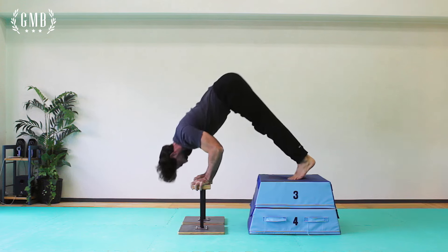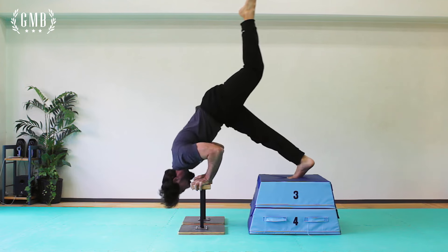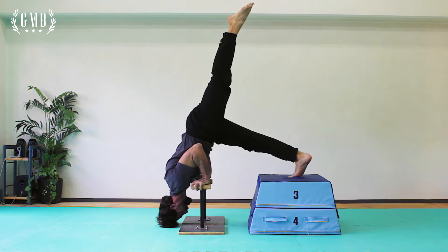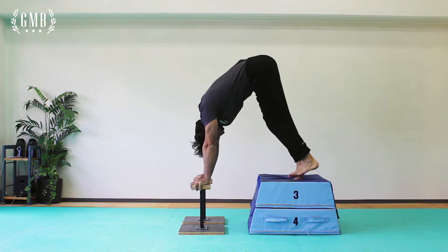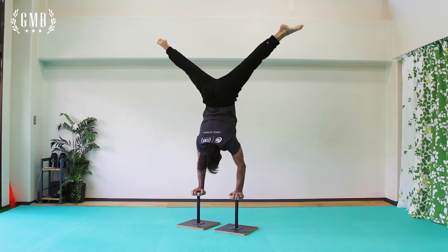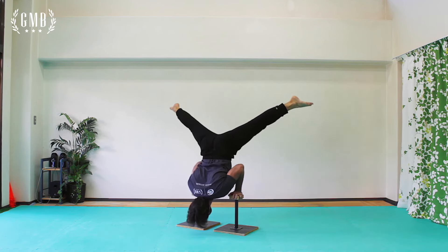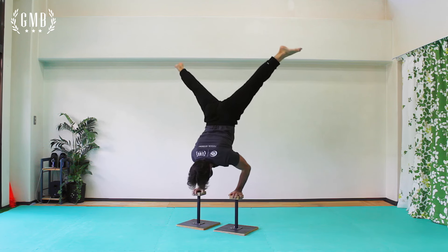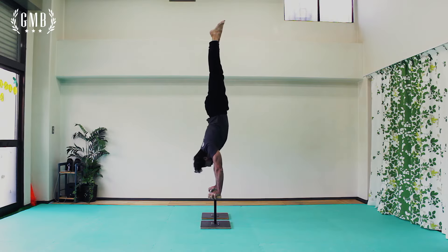To go deeper and load the structure even more, you can bring one leg up into the air. The full deep handstand push-up is no joke. I suggest first working on this using props, but once you're ready, go into a straddle handstand and work from there.